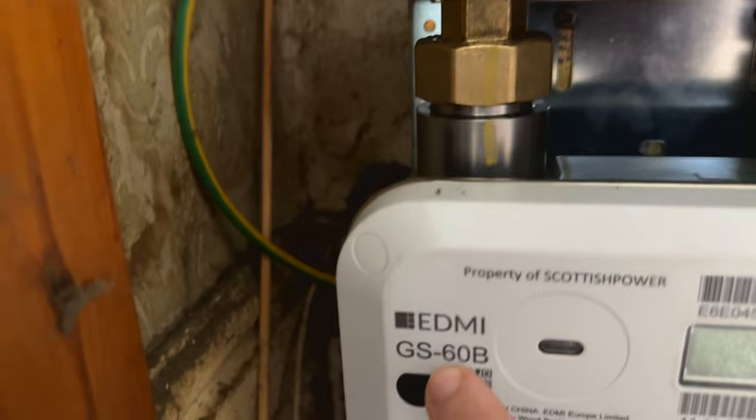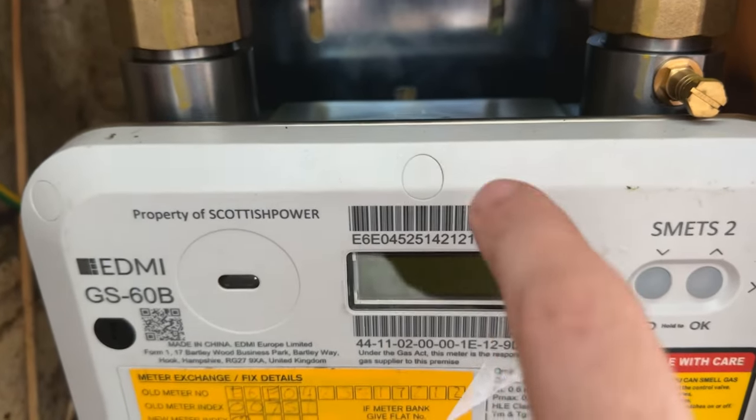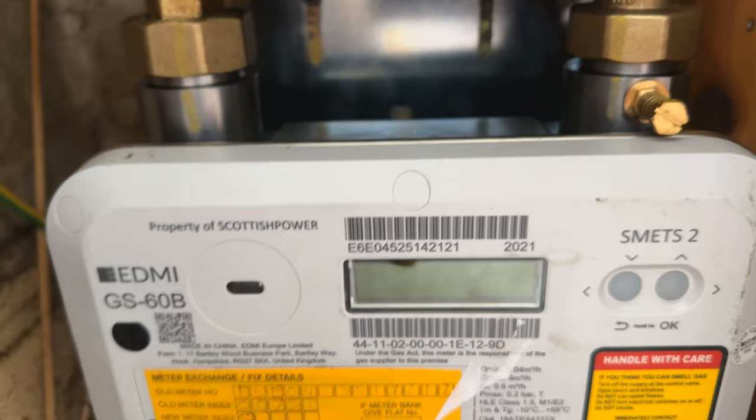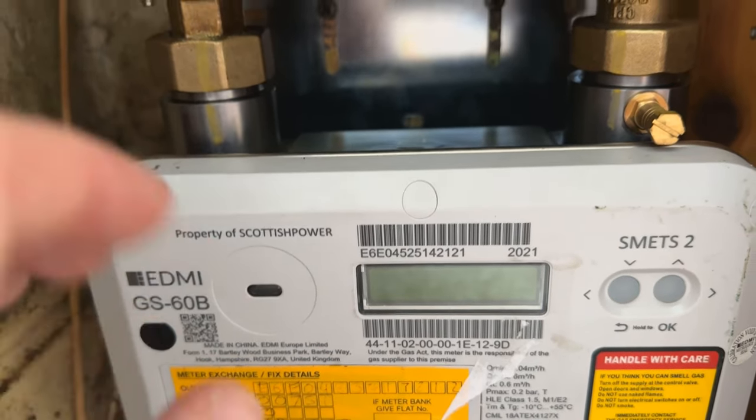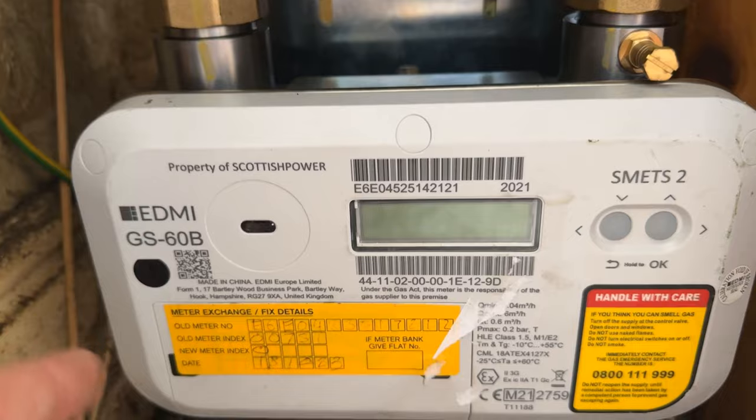Now we're at the meter. As you can see, it's the EDMI GS60B, and this is the screen where the meter reading is going to show up. With this particular meter, the reading doesn't stay on for very long, so you'll have to be quick or take a photo while you're doing it.